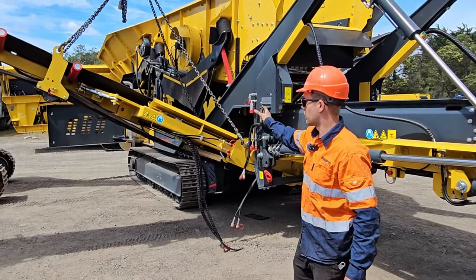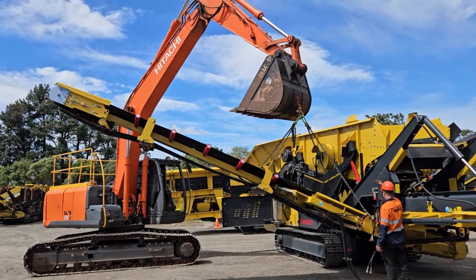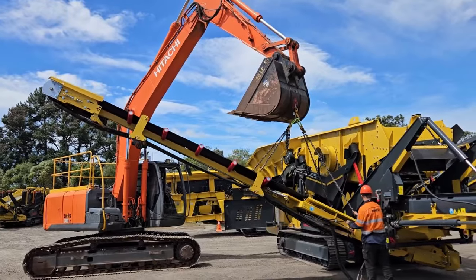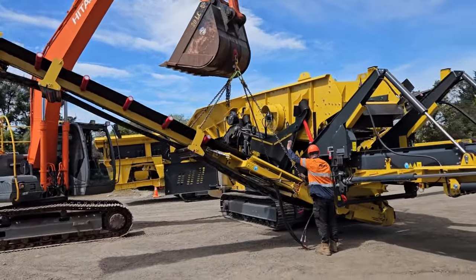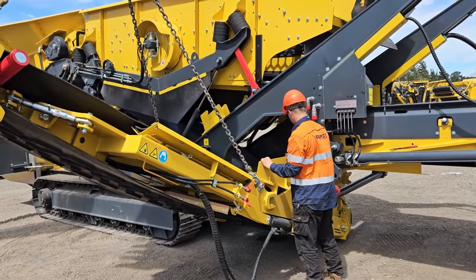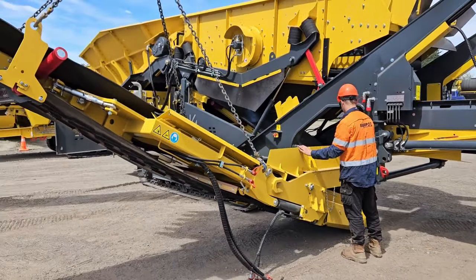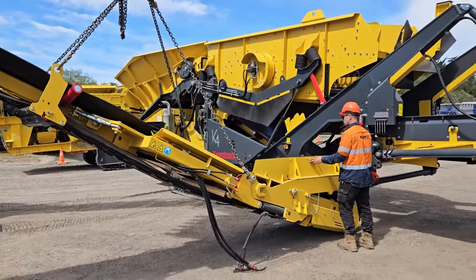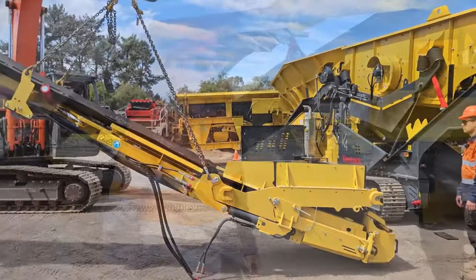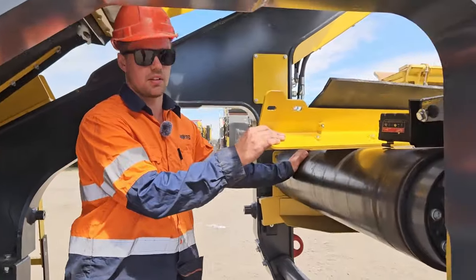Now the digger or crane operator can slowly remove the conveyor out. The next step is to fit the back plate onto the back of the main conveyor.